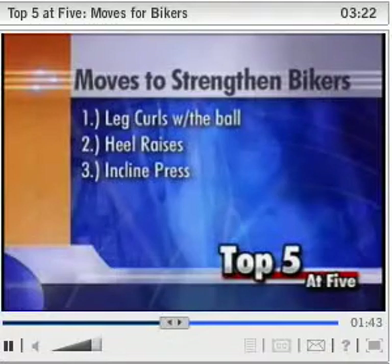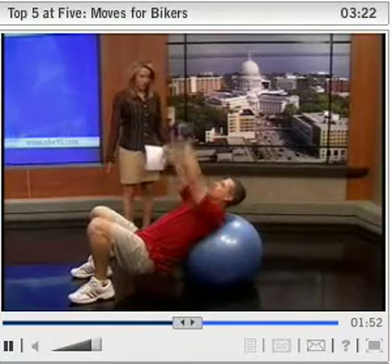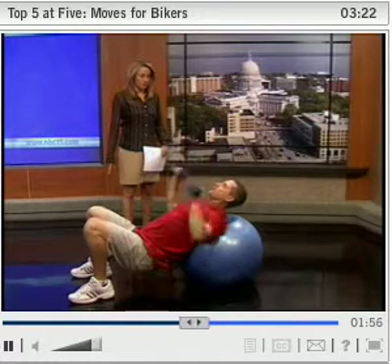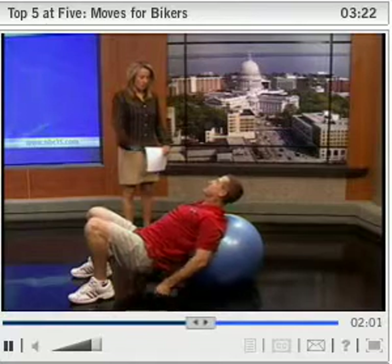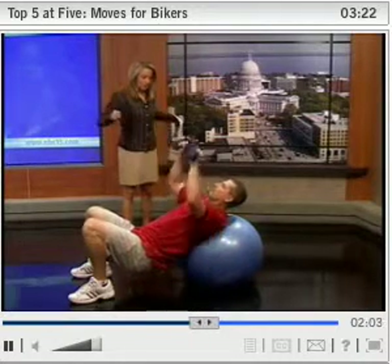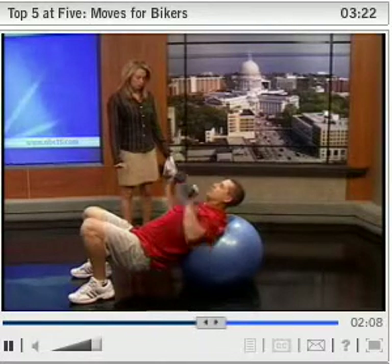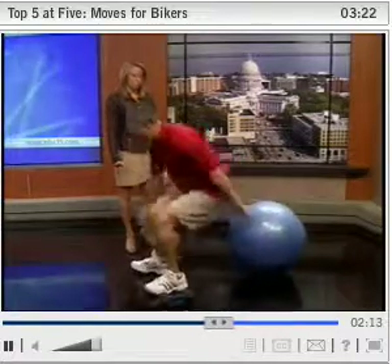Move number three is the incline press with the stability ball. Carefully roll down, get yourself into an inclined position, and push up. This works the upper part of the chest and the shoulders — really important for keeping the muscles that hold you in place with your hands on the handlebars. If people don't strengthen their upper body, they are more prone to injury on the bike, because you absorb more force in your wrists and hands, leading to more hand, finger, and wrist pain.